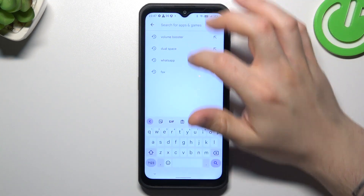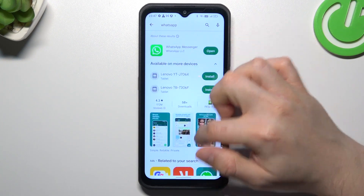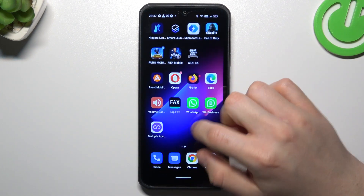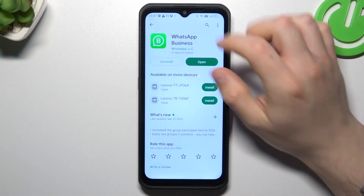Just open the Play Store and look for WhatsApp Business — not the normal app, but WhatsApp Business, this one. Just install it and now we have two WhatsApp accounts. That was the first method, now the second one.